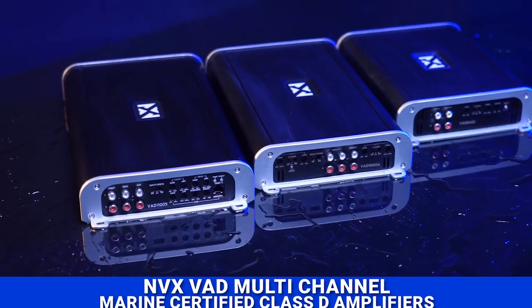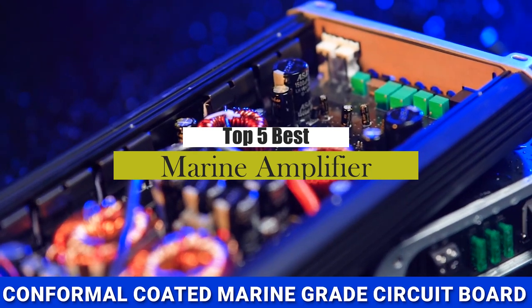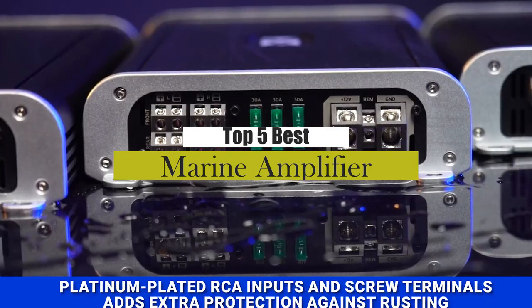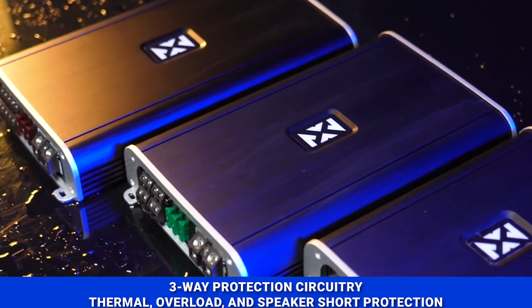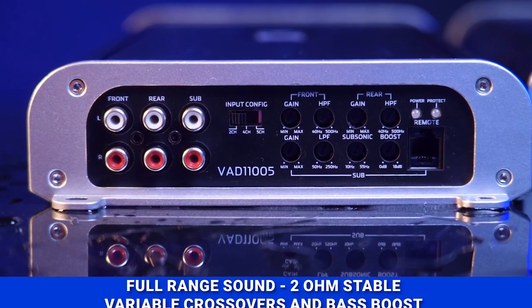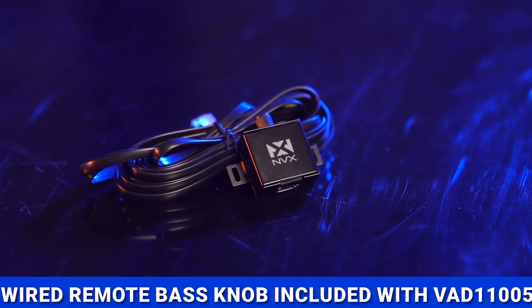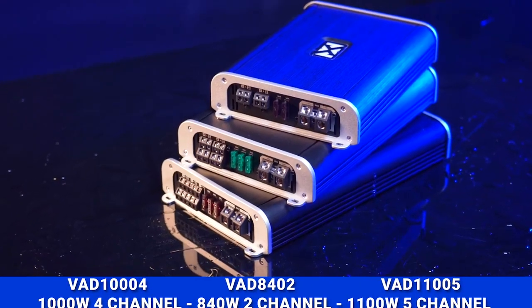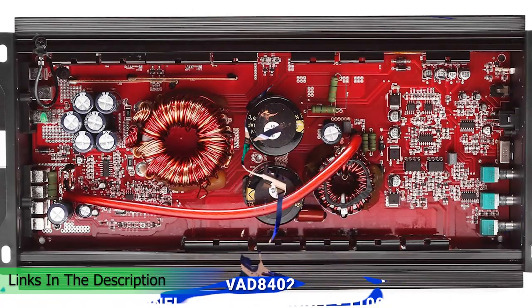What's up guys, today's video is on the top 5 best marine amplifiers. Through extensive research and testing, I've put together a list of options that will meet the needs of different types of buyers. Whether it's price, performance, or a particular use, we've got you covered. For more information on the products, I've included links in the description box down below, which are updated for the best prices.